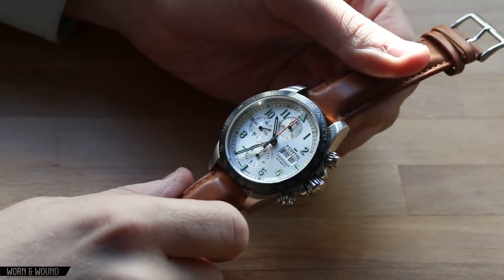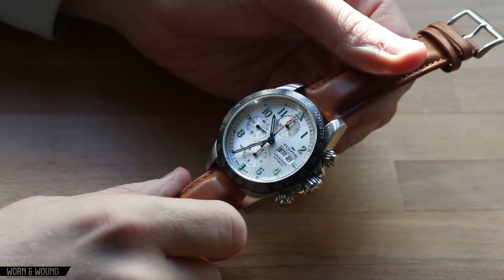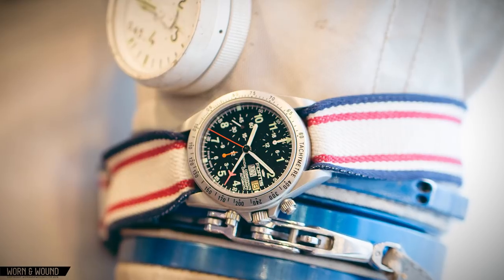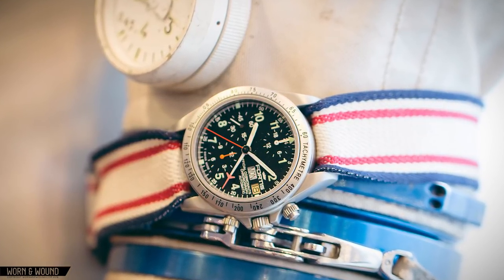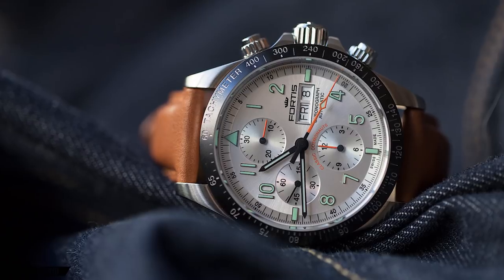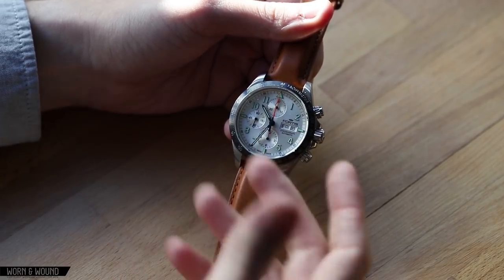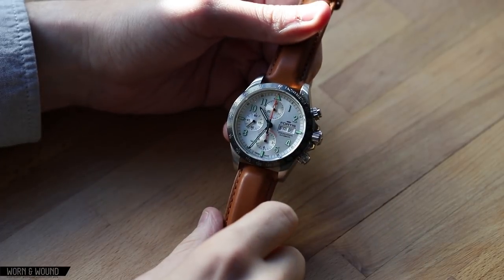The first version of this watch, which was created in the mid-90s — I believe in 1994 — became the official watch for the Russian space program. That version was powered by the Mania 5100 movement. It was a bit smaller, but the basic overall look and feel was very similar to this. It was a cool watch, it's a collectible watch now, and they wanted to bring it back a couple years ago, and they did so with great success.